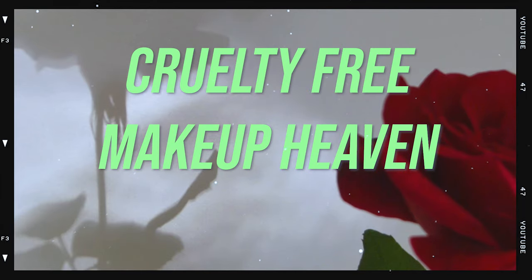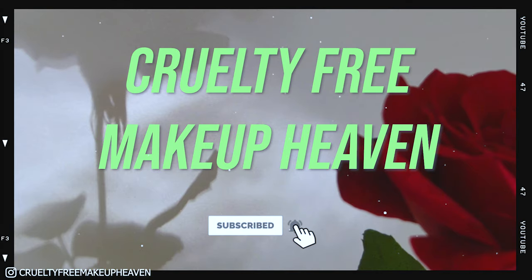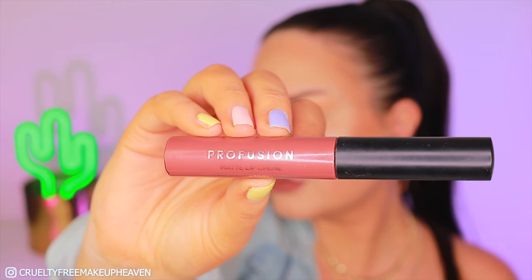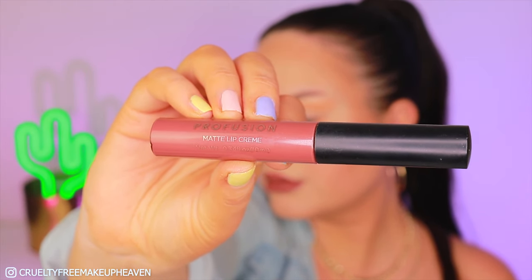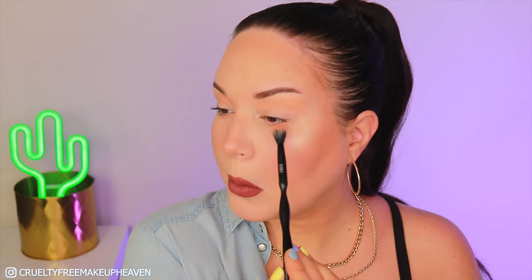If you want to see how I created this, then please keep on watching. First, let me tell you what's already on my face. I put this Profusion Matte Lip Cream on my lips in matte cocoa, and on the eyes I already have this shade from the Carly Bible Deluxe Palette by BH Cosmetics.